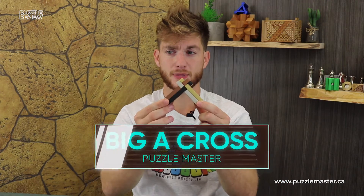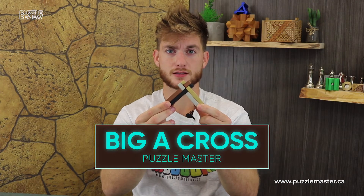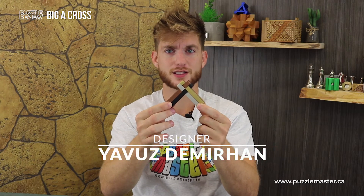Welcome back to another Puzzle Master product review. In this video we are looking at the newest metal puzzle to Puzzle Master's metal puzzle line: Big A Cross. Designed by Turkish designer Yavuz Demirhan — hoping we're pronouncing that right. Big shout outs to Aaron Williams for helping us with the production of this puzzle.